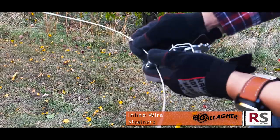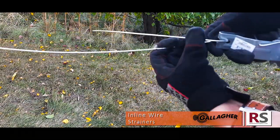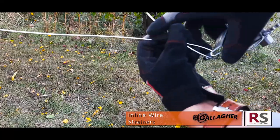First, weave your wire into the rear slot of your strainer and proceed to cross one end over the other, such that they cross at the midpoint of your strainer.